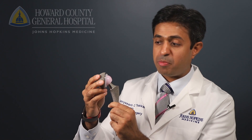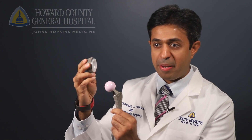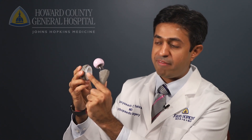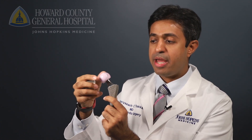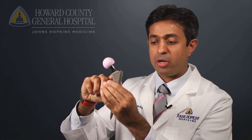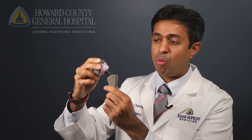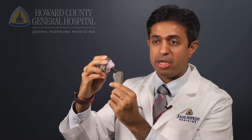A hip replacement comprises a metal shell that goes into the pelvis along with a very high-grade polyethylene, or plastic, liner. We then have a ceramic ball that fits into a metal part that goes into the thigh bone, and once the ceramic fits into the plastic, that becomes a brand new hip replacement.